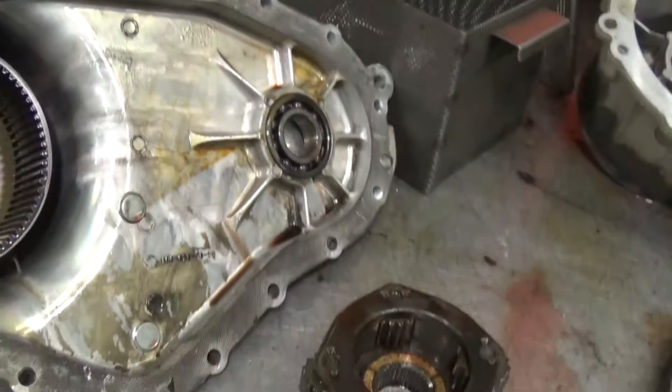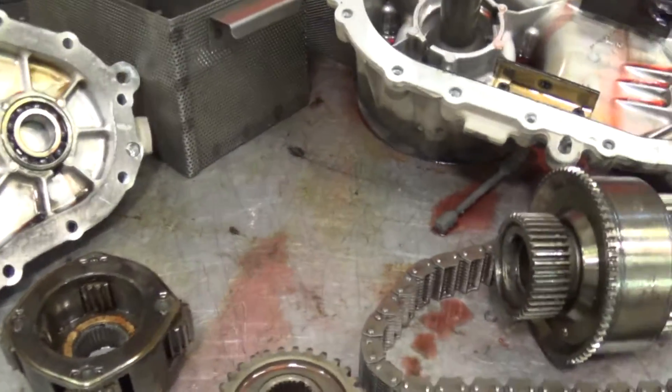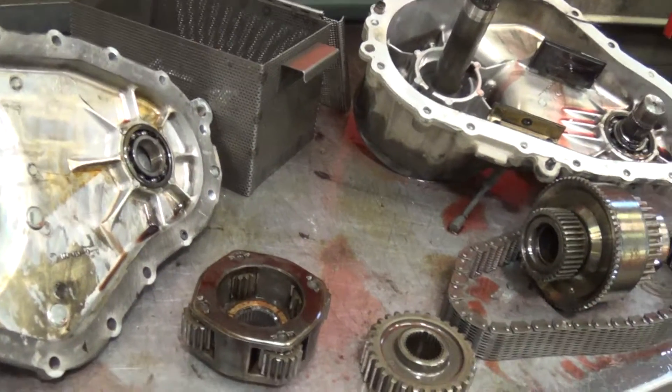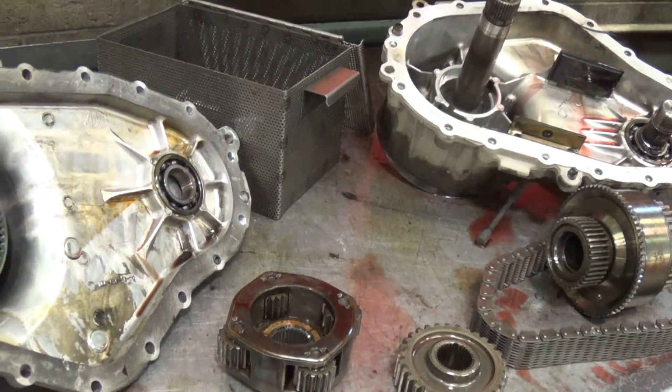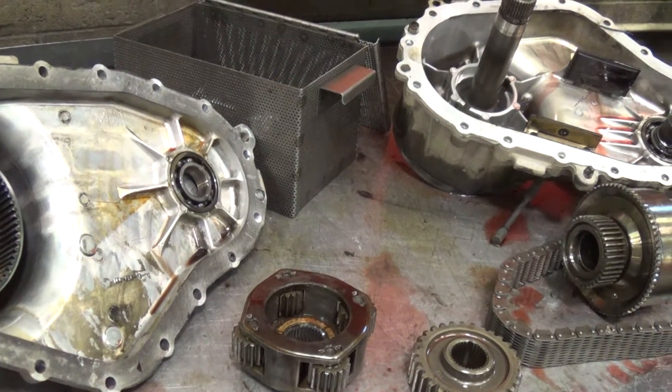Basically this transfer case is probably going to be cheaper to replace with a rebuilt one, because it's going to need the chain, the drive gear, driven gear, gasket and seal kit, viscous coupling, and complete bearing kit.